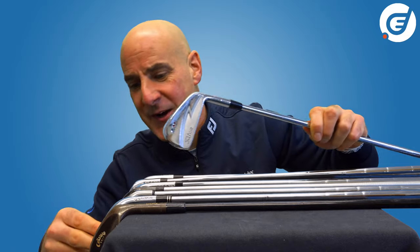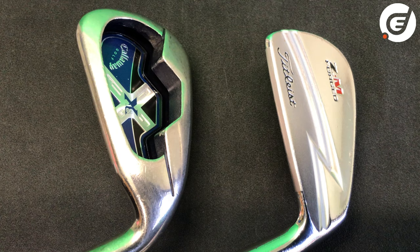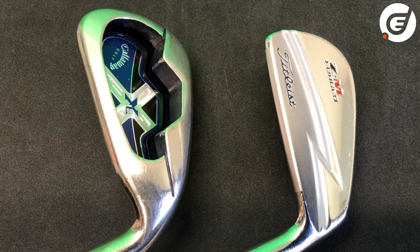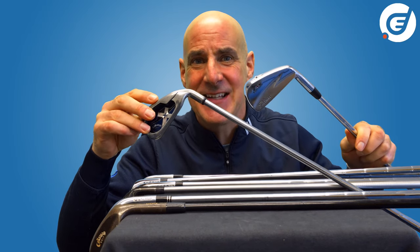Comparing this Callaway X18 iron to the forged Titleist ZM iron — both from around 2008 — you can really appreciate the difference between the two. The big chunky X18s are made by pouring molten metal into a mold which then cools and hardens into the desired shape.